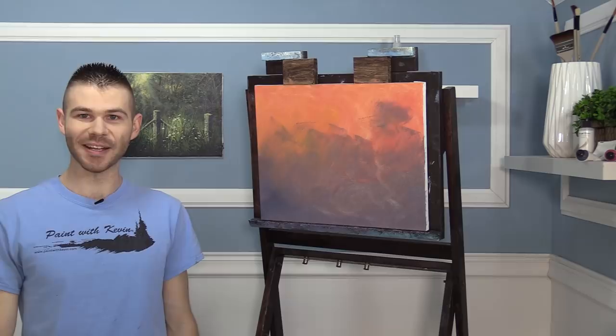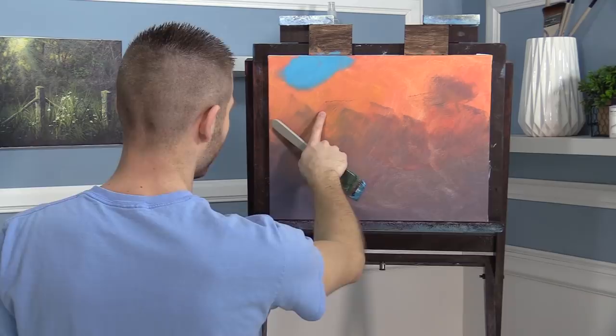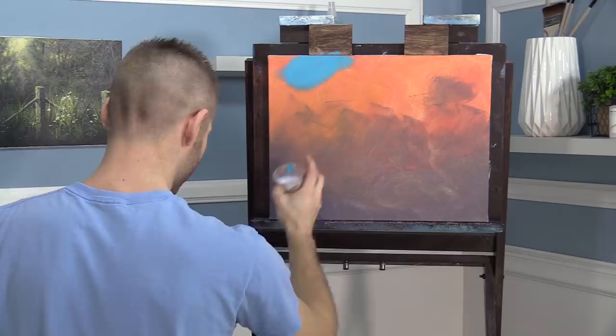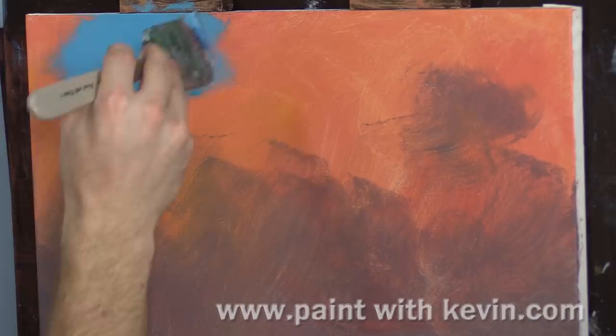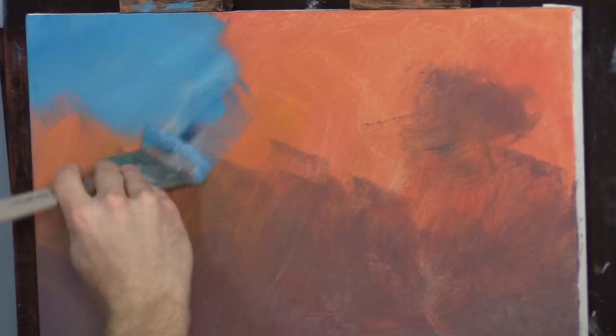Let's get started. As usual with acrylic paint, I've got the canvas already tinted — this time I used a little orange on top and purple on the bottom, blended them together, and it's dry. I have a lot of foundation medium here in this cup.